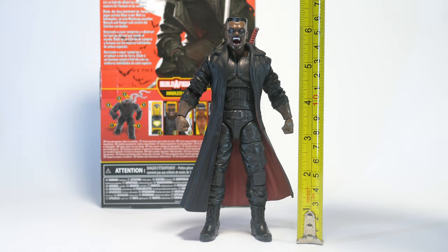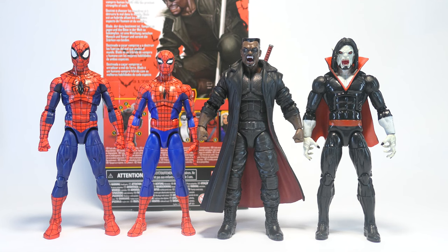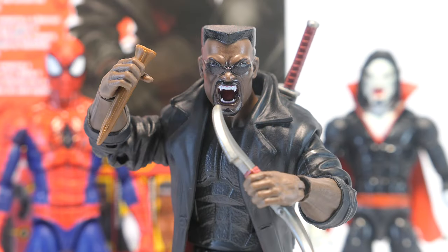For size, Blade stands at just over 6 and a quarter inches, that's about 16 centimeters. For size comparisons, here he is with Spider-Man and Morbius, and here he is with Black Panther, Ghost Rider, and Punisher. And for comparisons with other lines, here he is with G.I. Joe Classified Series.